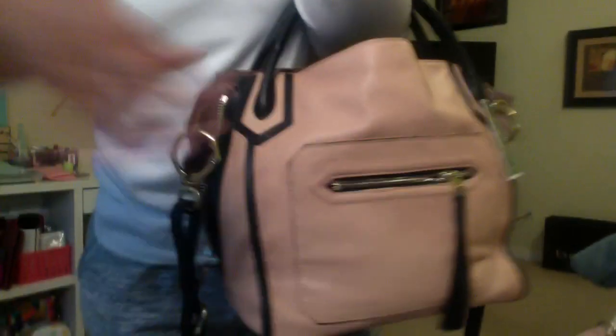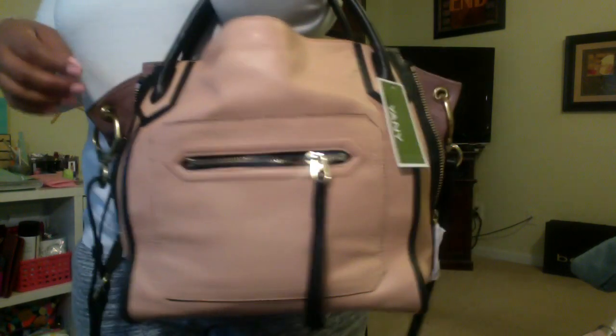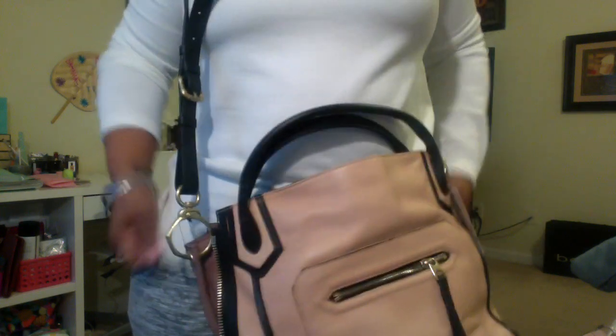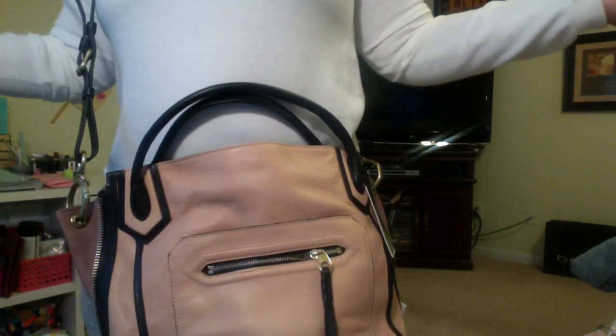I'm going to show you some modeling shots real quick. This is how it looks on the crook of your arm with the strap hanging. And I'll show you real quick how it looks crossbody. For reference I'm 5'1" — I didn't put that in my other video — and as you can see you can wear it crossbody either way and it looks cute.